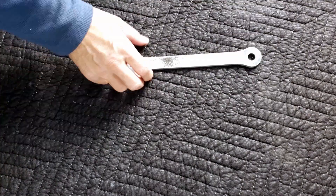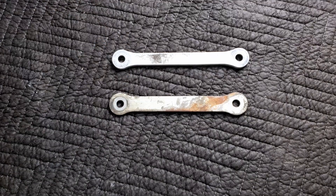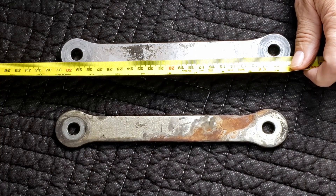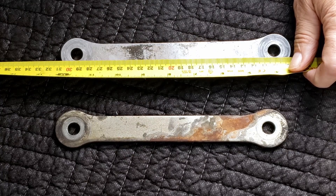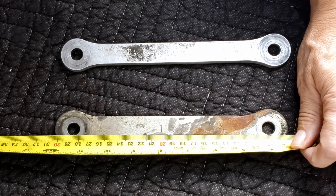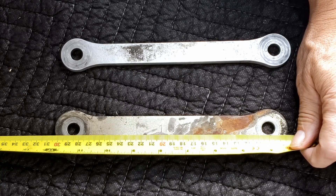ZX-10 dog bone, ZX-7 dog bone. The ZX-10R measures 29.3 cm, minus 10 cm is 19.3 cm from center to center. The ZX-7 is 28.6 cm, minus 10 is 18.6 cm.